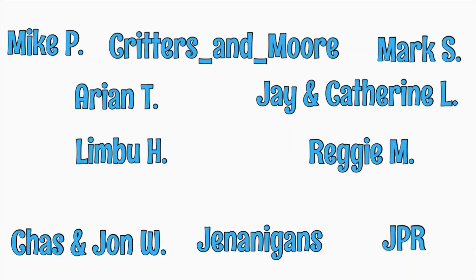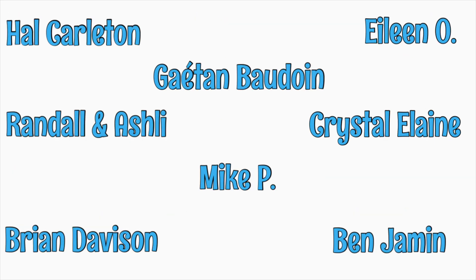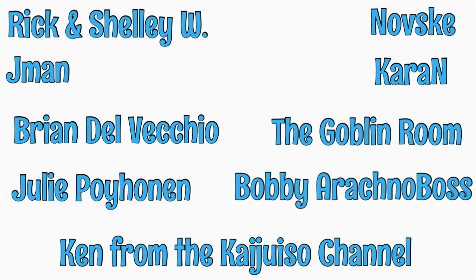I'd like to thank my patrons at Patreon. They do so much for this channel and I try to give back when I can. One of the ways that I do that is with sneak peeks of news like this before I post it on any other social media. The main reason that I would encourage you to become a patron is that you enjoy the content that I produce and you want me to continue to produce and improve it. If you'd like to help for as little as a dollar a month, please click the link at the end of the video.